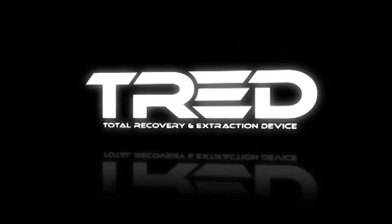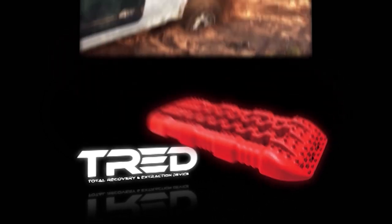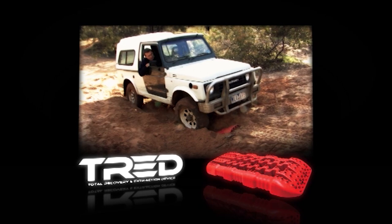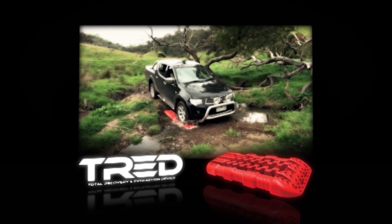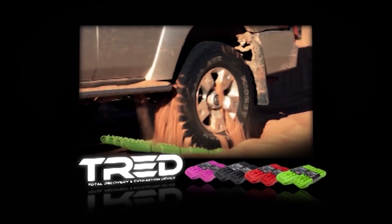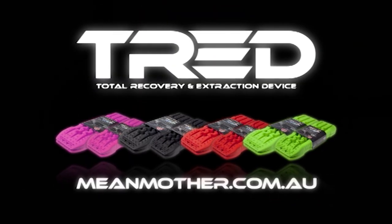Total Recovery and Extraction Device — TREAD. Whether it's sand, mud, snow, rocks, or any tough terrain, TREAD is the ultimate all-in-one recovery device. Designed and manufactured in Australia for rugged performance, TREAD will let you explore with confidence. Available in a variety of colours and two easy-to-use sizes, TREAD is the true Aussie traction board you've been waiting for. Visit meanmother.com.au for more information.